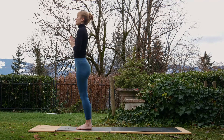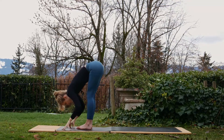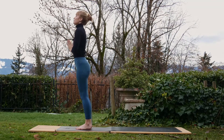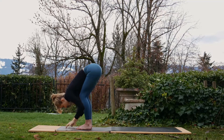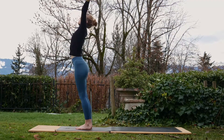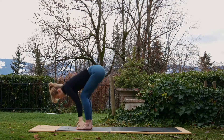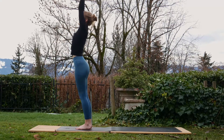Inhale, reach up; exhale, fold forwards. Inhale, round all the way up, sweep the palms out to the sides; exhale, bring the hands through the middle. You can do what you like with your hands, but if you want to copy my little rotation here, feel free. Inhale, reach up; exhale, fold forwards, hands to the sides, bend the knees. Inhale, round up through the spine, sweep the arms out to the sides again; exhale, hands to the middle. Keep it going — make it lovely and flowy.